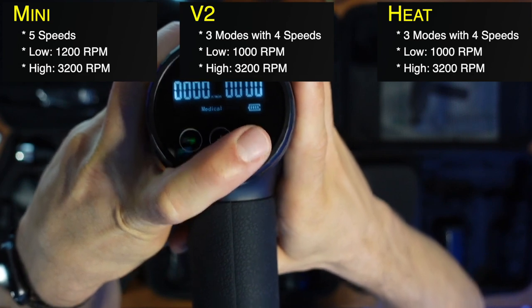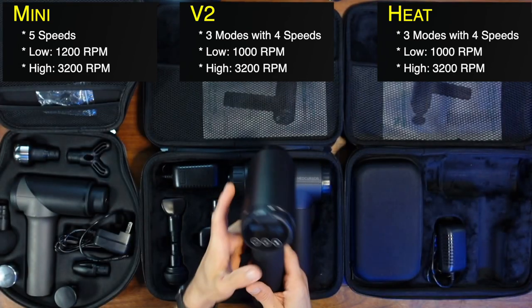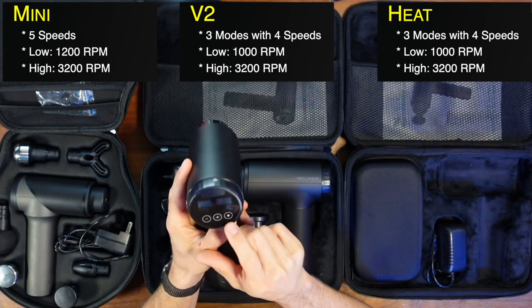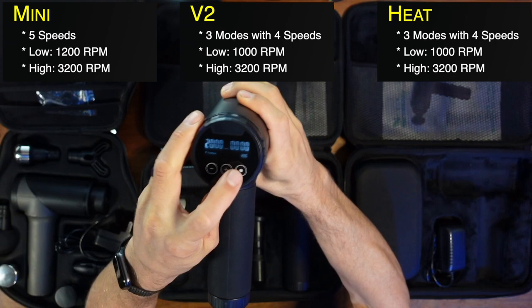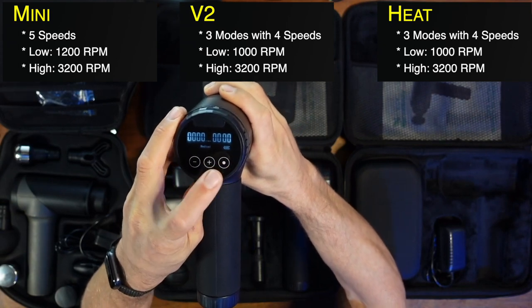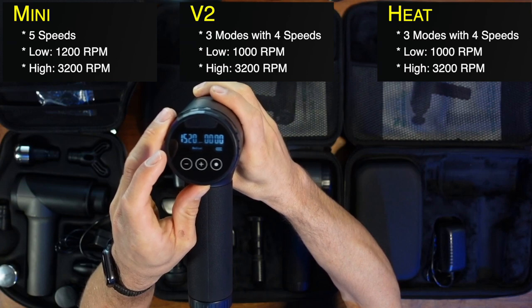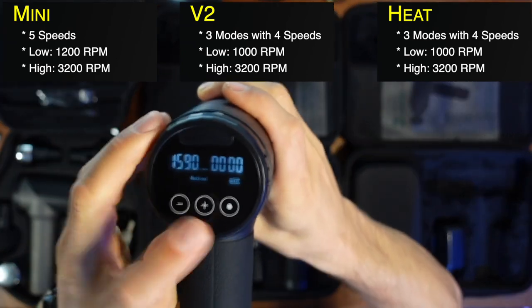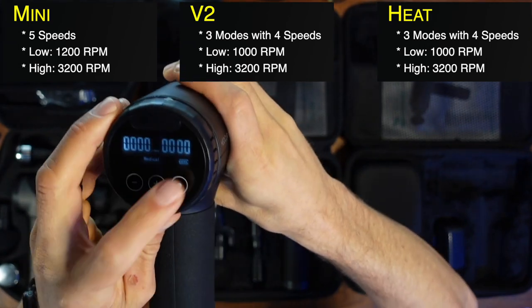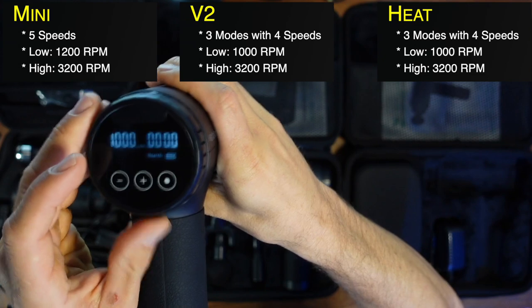The V2 and Heat have three modes: fitness, medical, and health. Fitness is the stronger one, starting off at 2000 RPM. Medical mode ramps up — you can actually see that on the screen, which is super cool. Health mode runs at much lower RPMs. It's a different way of looking at it; your use case may vary, and it can be nice to have that ramp-up or to be locked to only 1000 RPM.